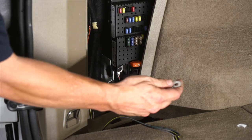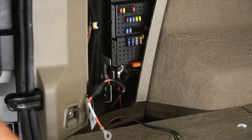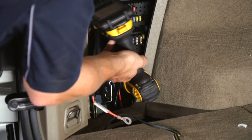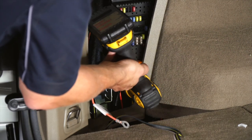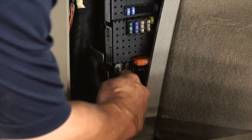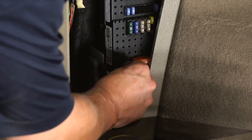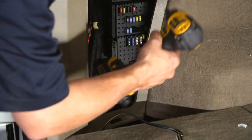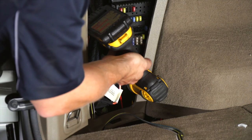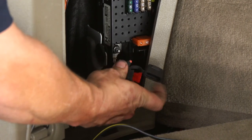Now we're going to connect our power wire to the fuse box, which connects right here, and I'm going to be using a 10 millimeter socket to do it. Then we're going to make sure our fuse is already plugged in.